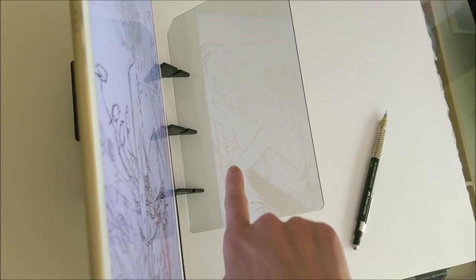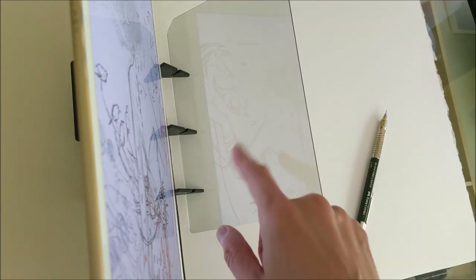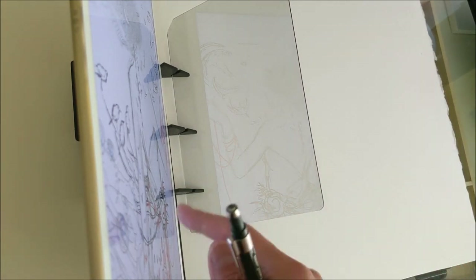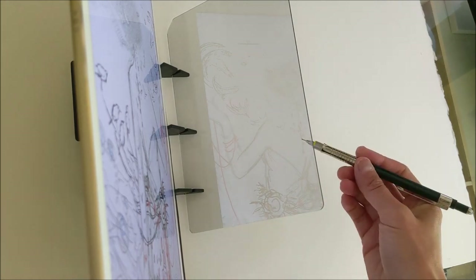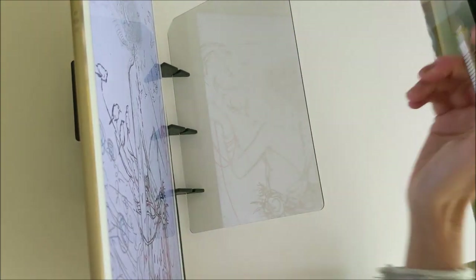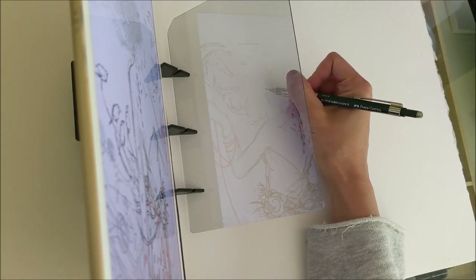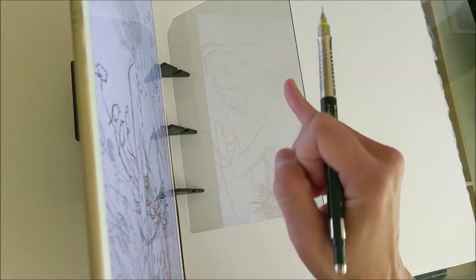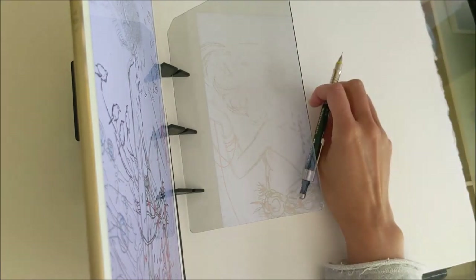With the desk lamp off, you can actually see the ghost of the image on the translucent mirror. It's a lot clearer when I'm sitting at my desk looking at it directly. You can also punch up the contrast on your screen, which helps the image show with more clarity. This allows me to look through the mirror and see my hand and pencil on my paper while simultaneously seeing the ghost of the image on the mirror — so I can effectively trace the image directly onto the page.